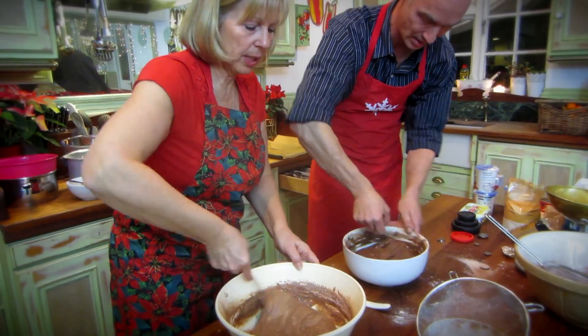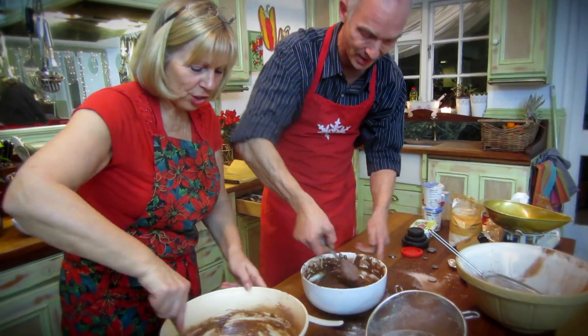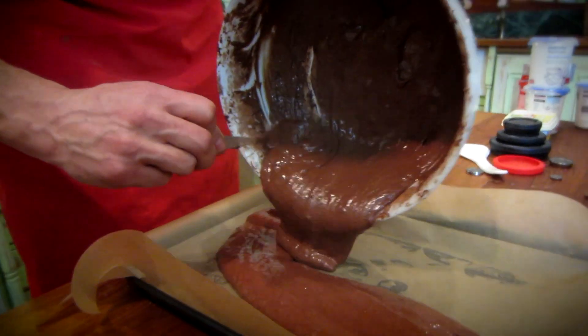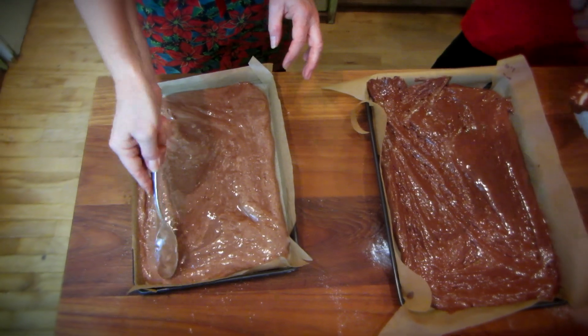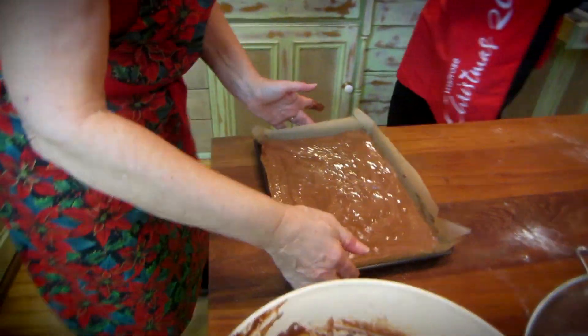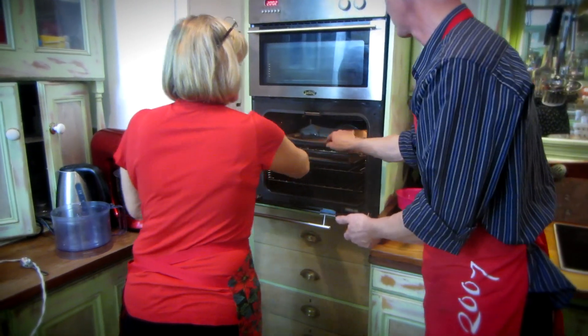Yours is looking far more chocolatey than mine — what have you put in there for your secret ingredient? I'm ready to put mine on here. And then just gently spread it until it gets right to the corners. Debbie, are you ready to go? OK, into the oven at 180°C — that's mark four. 10 minutes or 15? We'll check after 10.